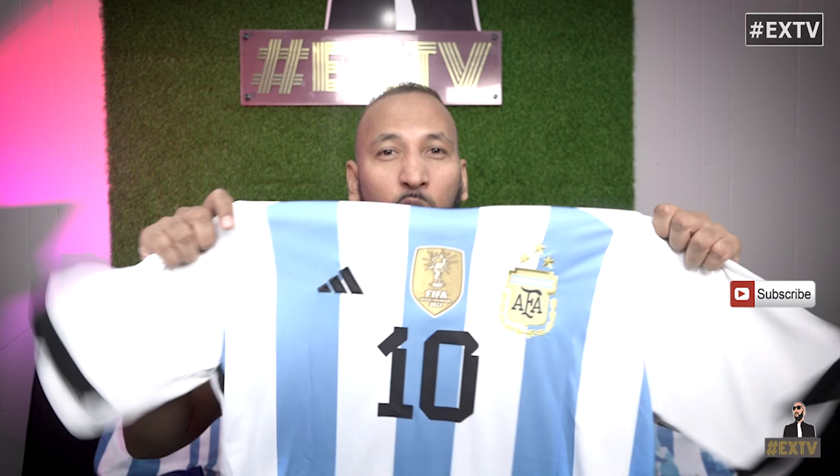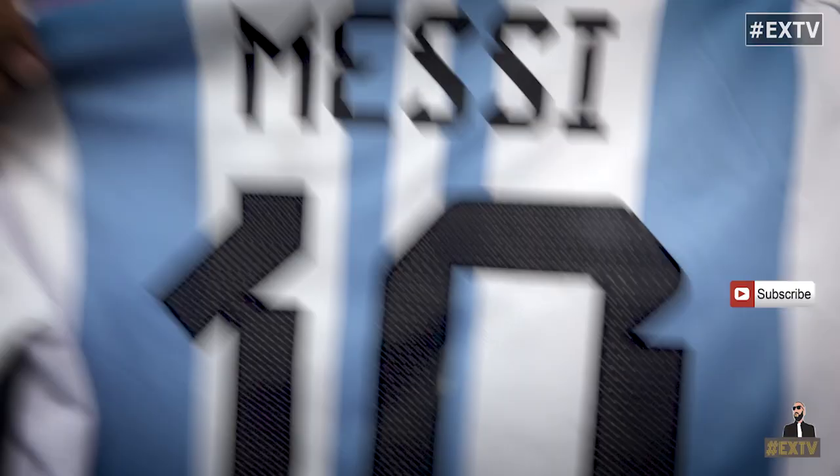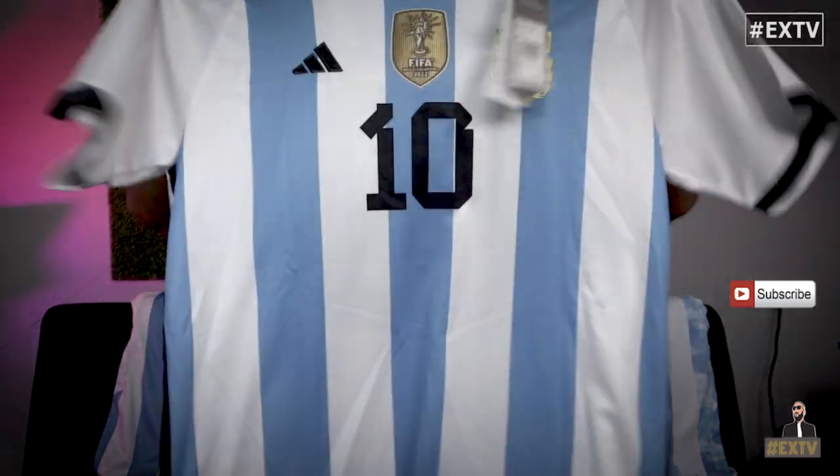This does not mean the regular jersey is fake. Adidas, Nike, and other brands realized not everybody can purchase an expensive one, so they make affordable versions and there's nothing wrong with them. The numbering is authentic and beautiful, you have the patches, and it costs significantly less — around 90 US dollars depending on where you go. I'll put links in the description below.